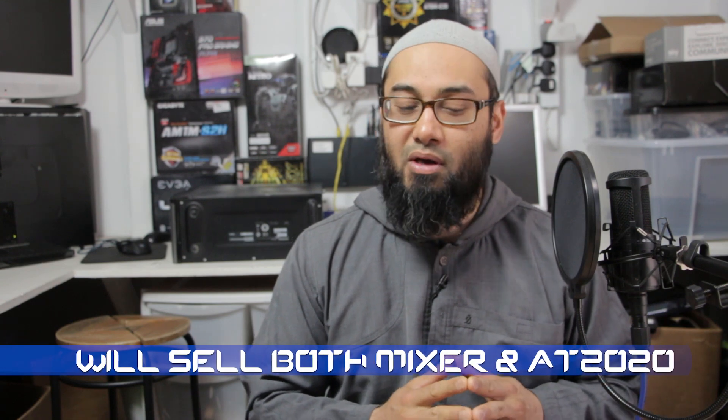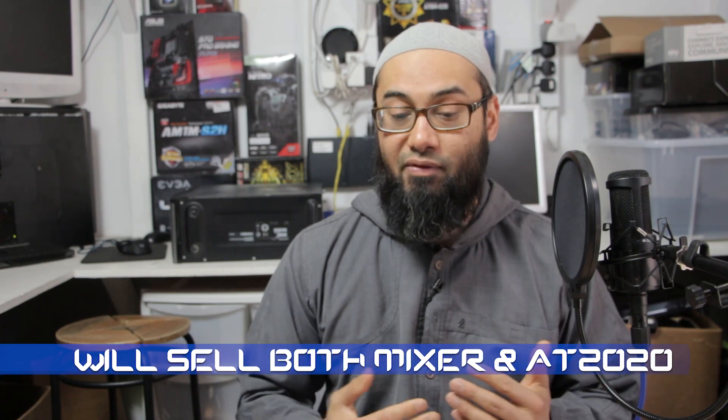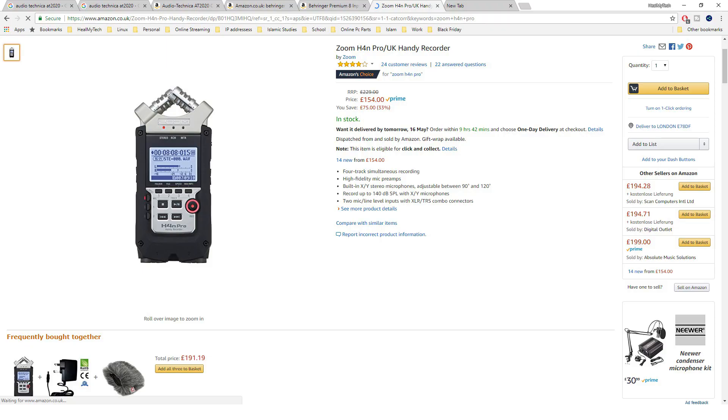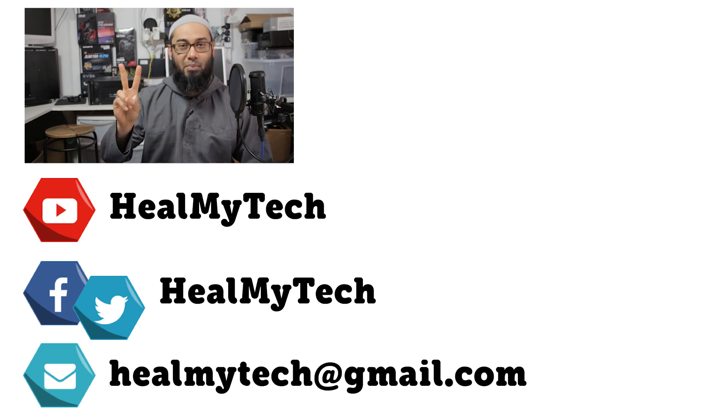I'm actually probably going to sell this Behringer because it's way overkill for me — I might even just consider getting an upgraded field recorder that allows me to input more than one microphone. Okay, thank you for watching — give me a like, comment, and share this video, and remember to subscribe if you haven't done so yet. As always, it was a pleasure — this was Ash from HearMyTech, helping you go from newbie to techie. Until next time, peace out.